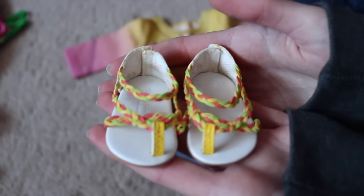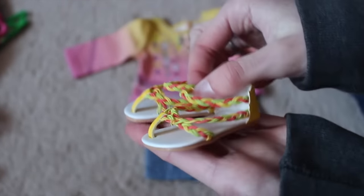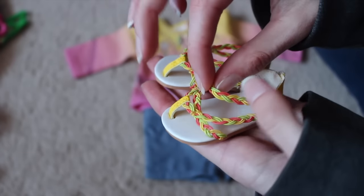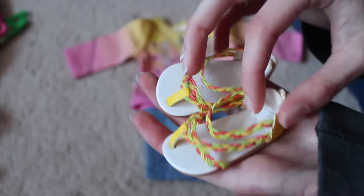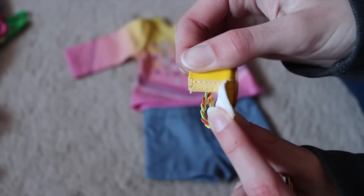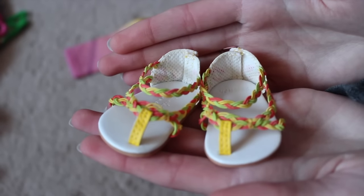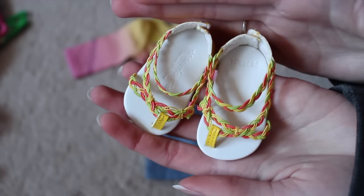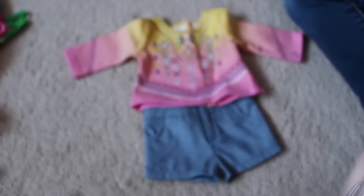So here are her shoes. They may look elastic — this part looks elastic — but it actually does not stretch at all. I thought it was elastic, but it's not. But it does have Velcro on the back, so it might be easier to get it on that way. Here are the sandals. They're literally so adorable. They're yellow — like, the back is yellow. Such a pretty yellow.